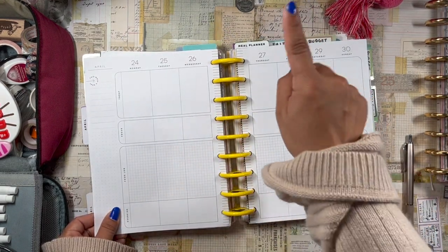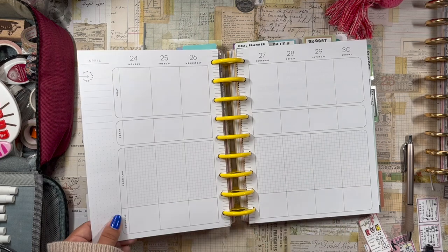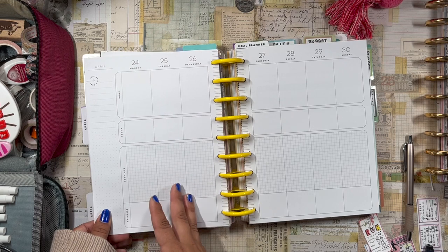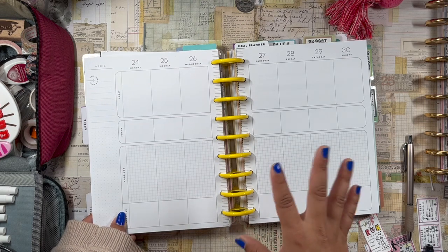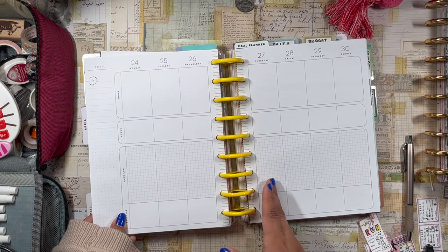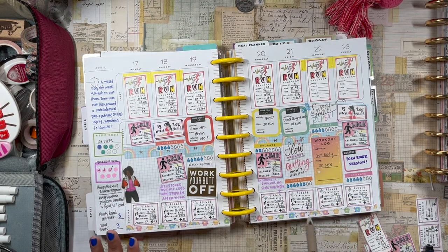It's currently Thursday, so I just wanted to give you an idea of how late I sometimes sit at my fitness planner. Usually I try to do it Sunday or Monday, sometimes Tuesday. Thursday is the latest I've ever gotten — well, that's a lie, sometimes I'm not even in my fitness planner during the week — but Thursday is pretty late for me.